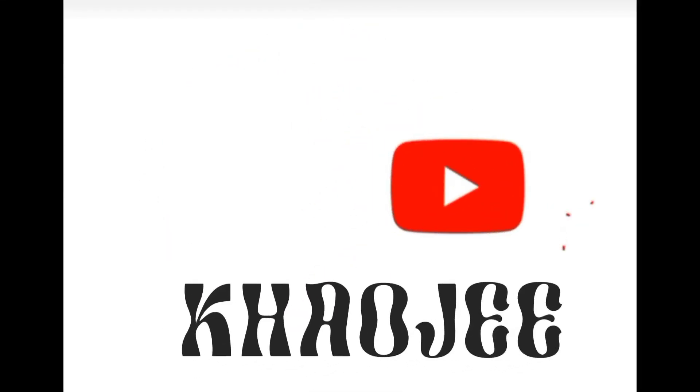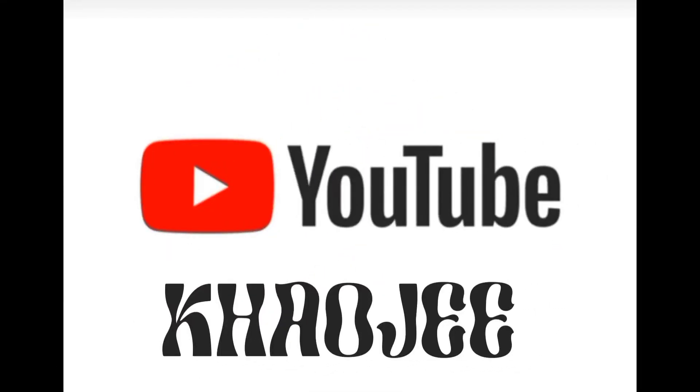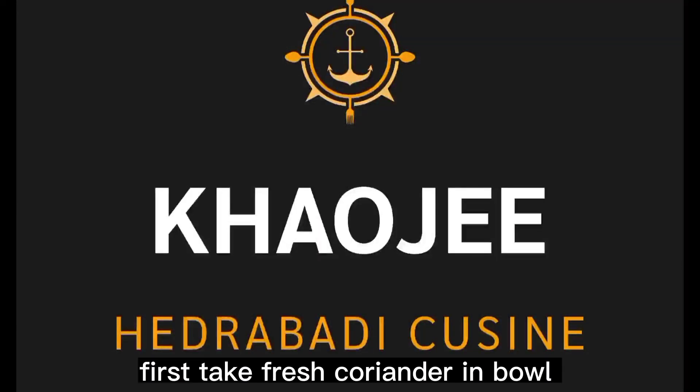Assalamu alaikum. Welcome to KAL G's. Today we are making Hyderabadi Dahi Barhe.